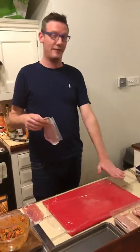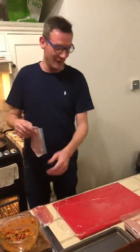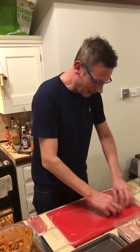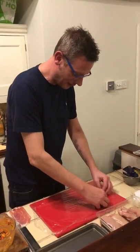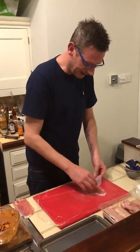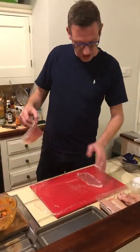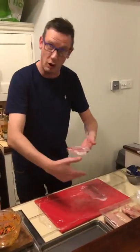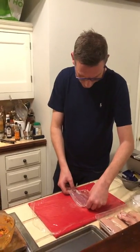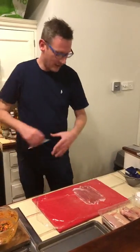So first off, lay a bit of cling film. I'm really worried about this. A little bit of cling film on a chopping board. Get your parma ham onto the cling film, which then makes it easier to basically peel off. And what you want to do is obviously you're going to put the chicken on top of this. It's like layering it so you can roll it, I would hazard a guess. So you take your next bit, get that on there.